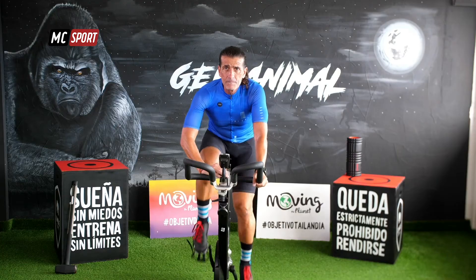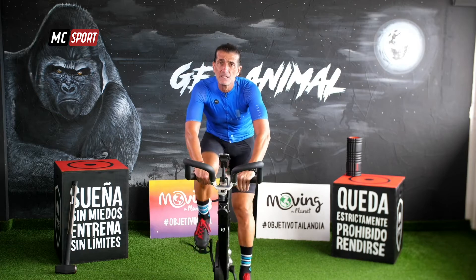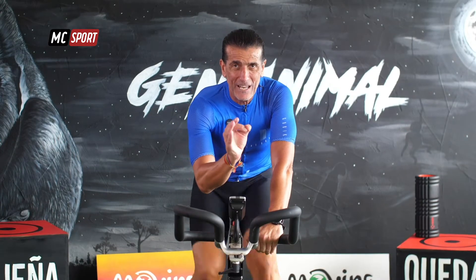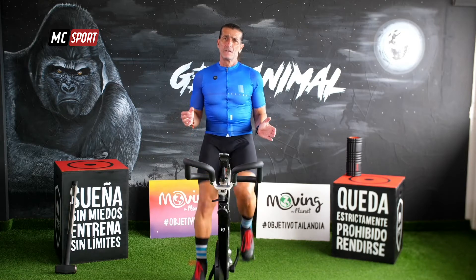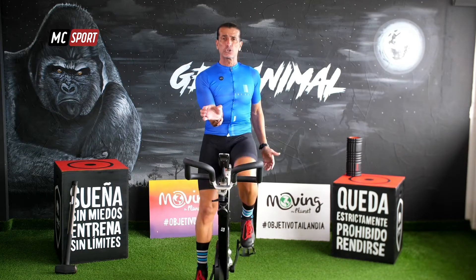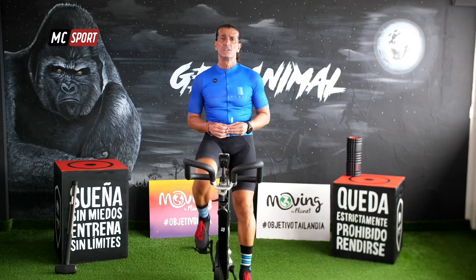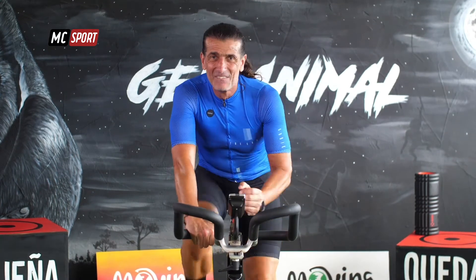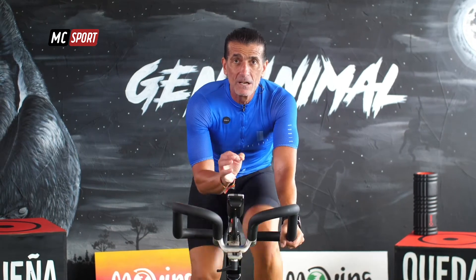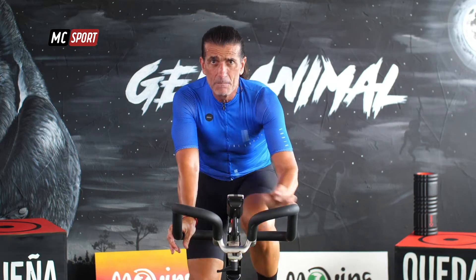Ahora baja un poco la intensidad y recupera. Fue solo una activación, justo la necesaria, para ir preparándonos. Ahora vamos a hacerlo distinto: el salto a la misma intensidad que antes pero más corto. Si antes hablábamos de unos 20 segundos, ahora combinamos, solo aproximadamente 10 segundos. Incluso si quieres, te puedes quedar sentado. Aumenta un poco la resistencia. Tú eliges: de fácil a moderado. Todavía no es duro.